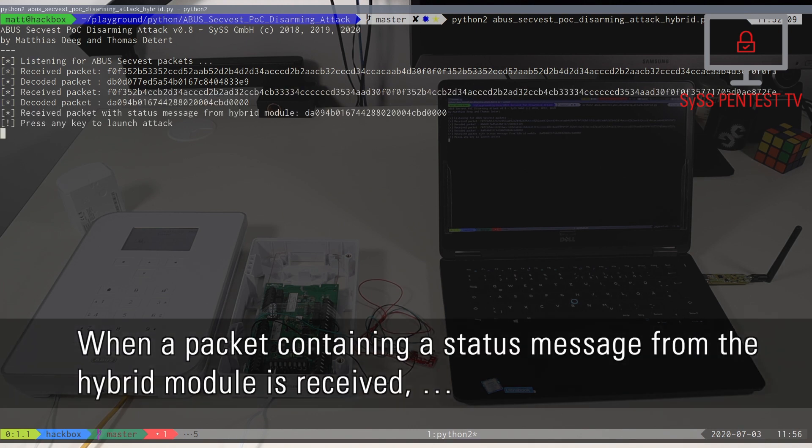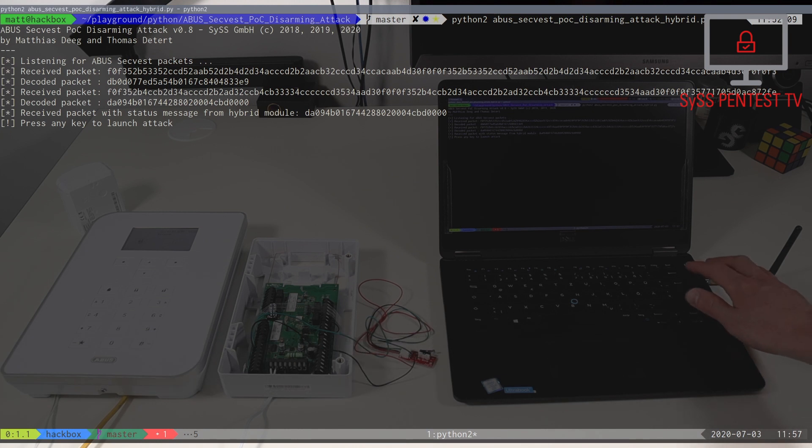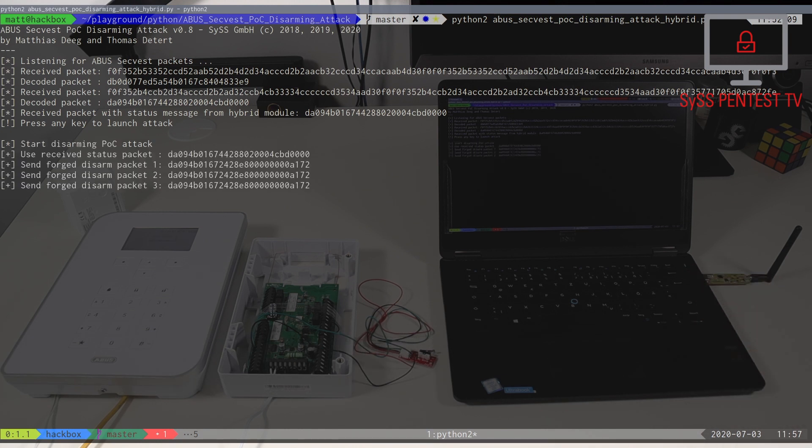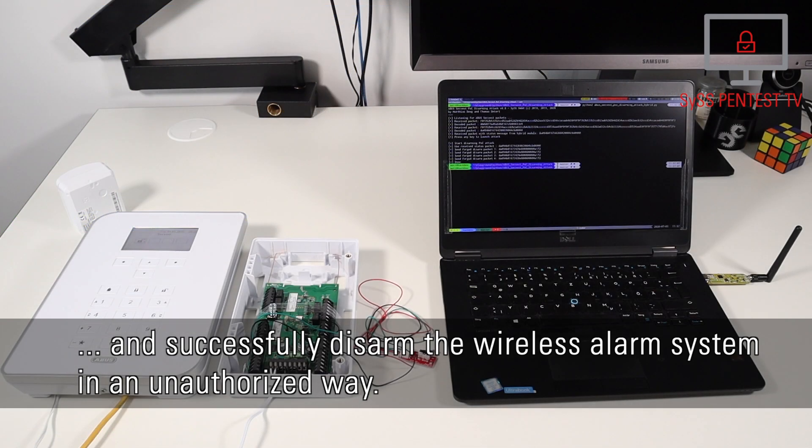When a packet containing a status message from the hybrid module is received, the attacker can launch a disarming attack using a spoofed radio packet, and successfully disarm the wireless alarm system in an unauthorized way.